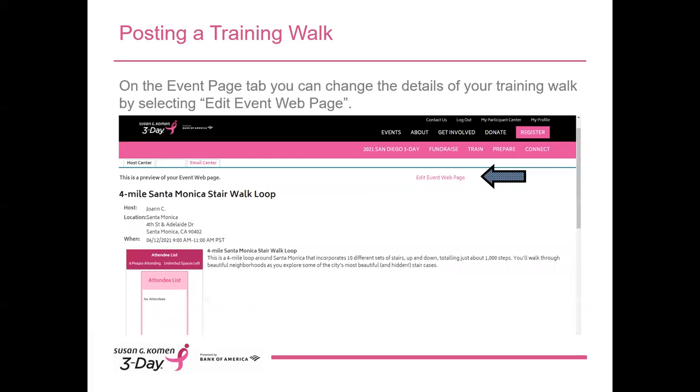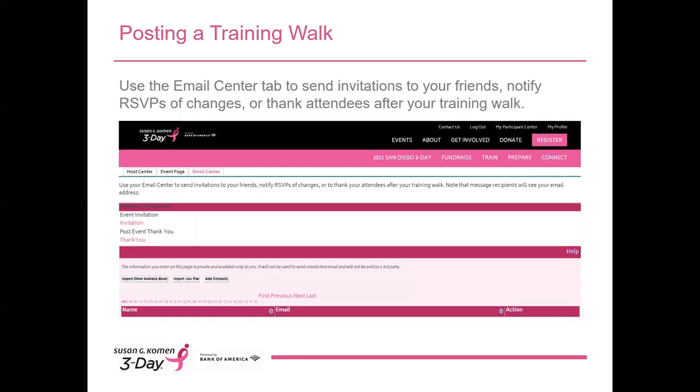If you need to change the details of your posting, you can do that by clicking on the event page and then Edit Event Webpage. If you need to cancel your walk, please call a coach at 800-996-3-DAY. If you click on the Email Center tab, you'll see some training walk message templates ready and waiting for you to send. If details about the walk change — for instance, if weather is a factor — you can email attendees from here. If you change major information such as the date, time, or location, an email will automatically go out to everyone who has RSVP'd for that training walk.